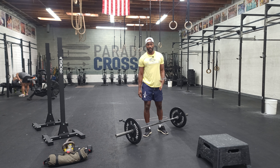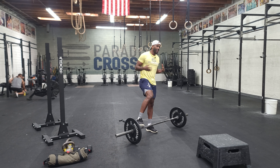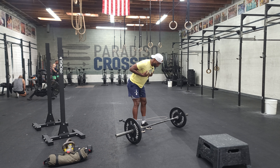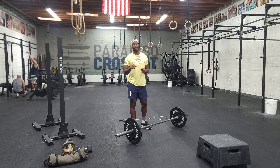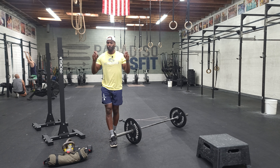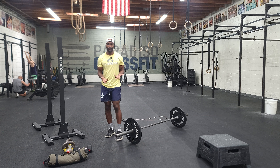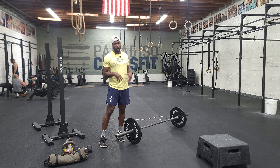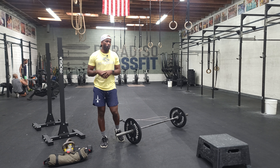That's the deadlift. We need to be really okay with letting our chest go over the bar because we want a neutral spine — we don't care about a straight back. Neutral spine is the most important thing with the deadlift. We've got so many rounds and so many reps, and all rounds, all reps are heavy.